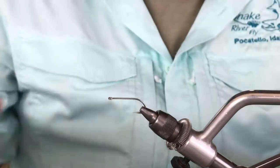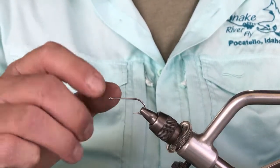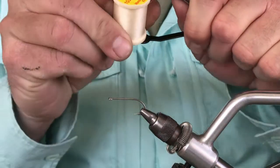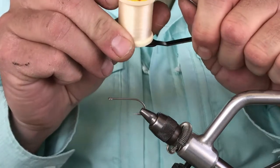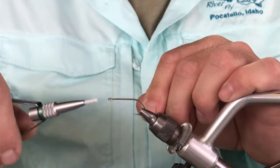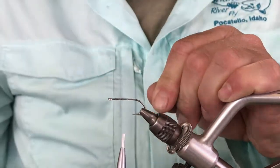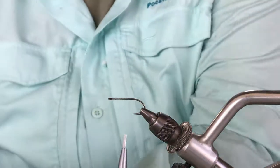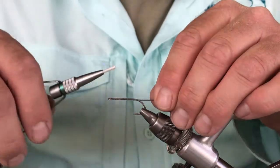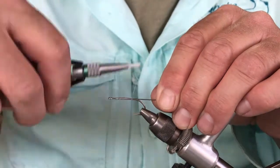Alright, here we go — back at the vise. We've got our O'Shaughnessy style saltwater hook in there, pretty heavy duty, not going to bend out on big fish. Using my monofilament thread — the one I use is Danville's .006 diameter, about one pound test, and it's one of the keys to the success of this fly. I'm just going to start the thread on there, and to get this fly down to the bottom I'm going to tie in a short piece of lead wire — this is .025.